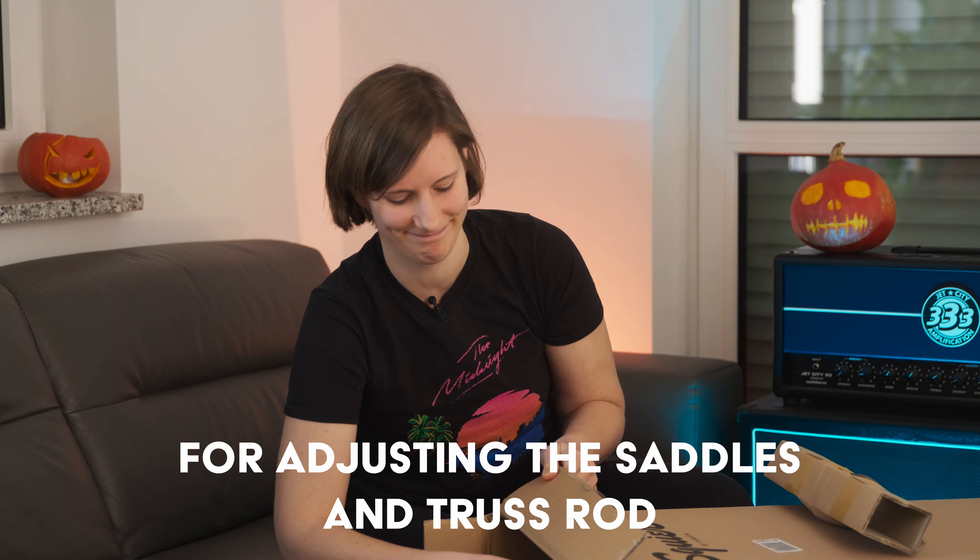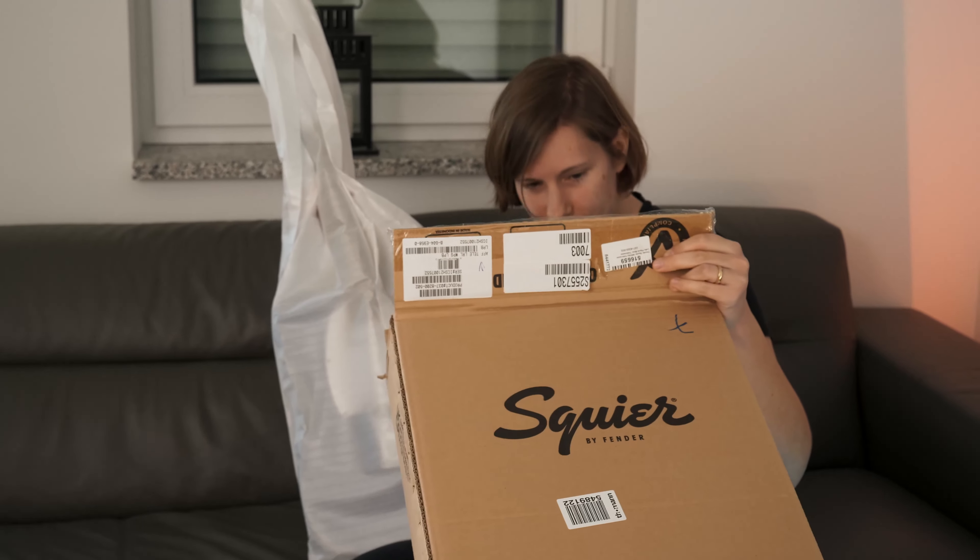Hi everyone, Rina back finally again, and this episode is about another very special guitar. Let's finally take a look inside. I'm so excited. It's my first unboxing video, by the way.